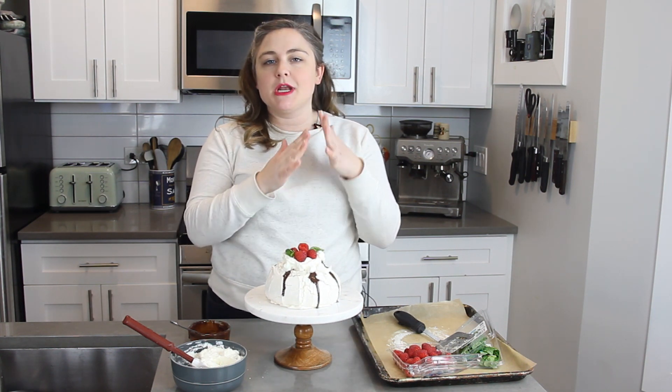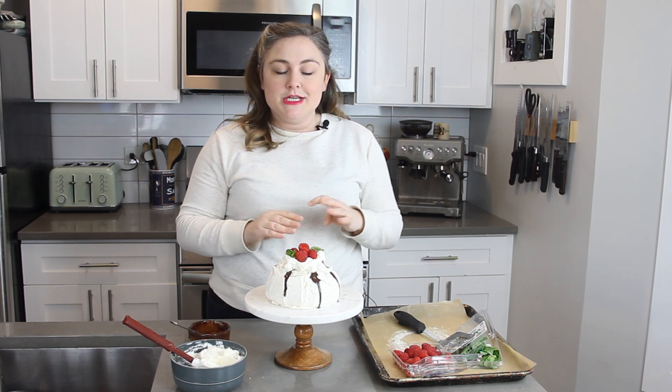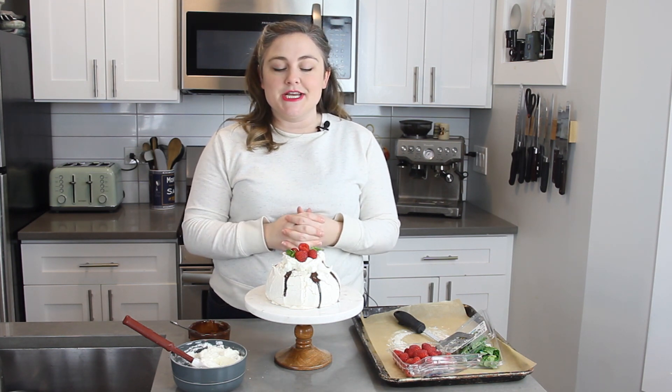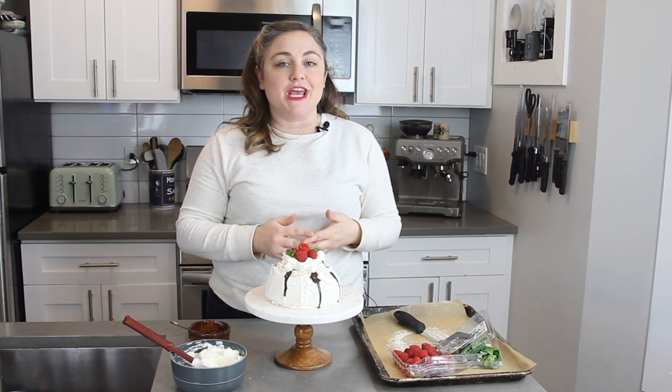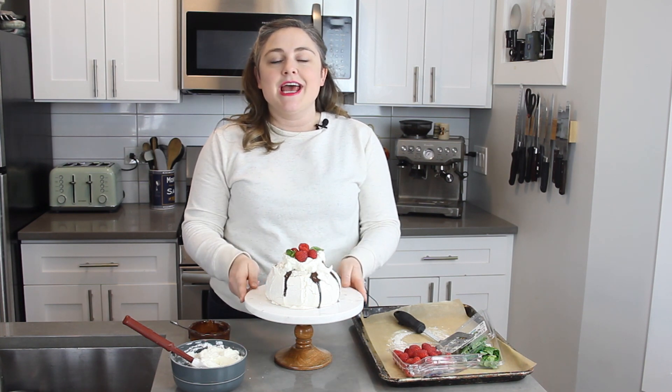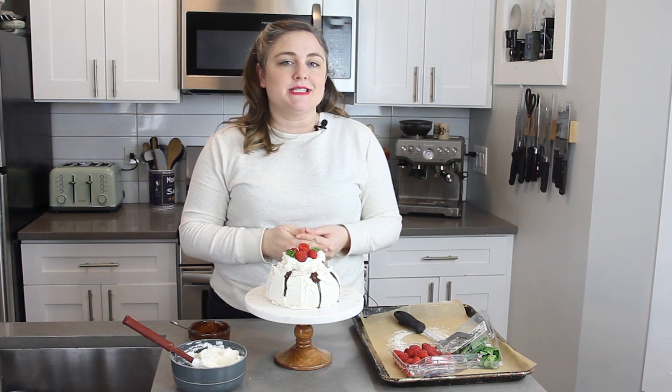If you have not seen the other videos in the meringue series, I'm going to leave a link down in the description box for the entire playlist. Coming up in the series we are going to be doing a lemon meringue pie and then we're also going to show you how to make macarons. Stay tuned for those other videos, and if you aren't already subscribed go ahead and hit that subscription button and ring the notification bell so you never miss a baking lesson. If you like this video go ahead and give it a thumbs up — I'm always happy to answer questions in the comments, and I'll see you all next time!